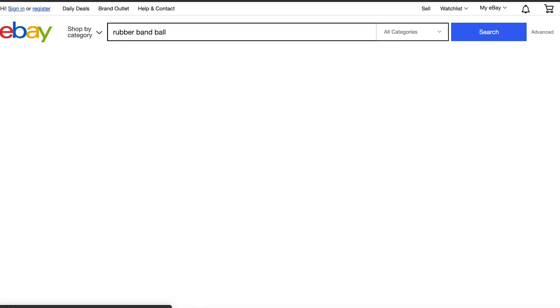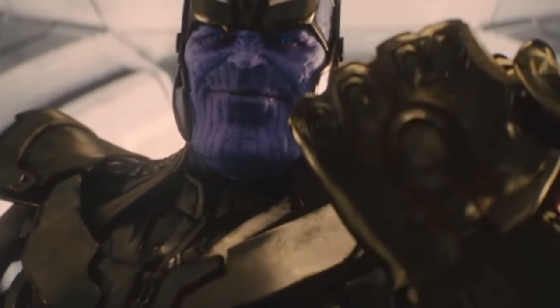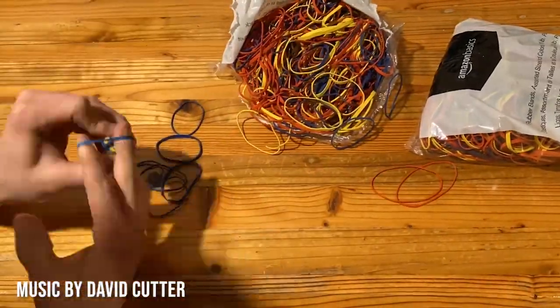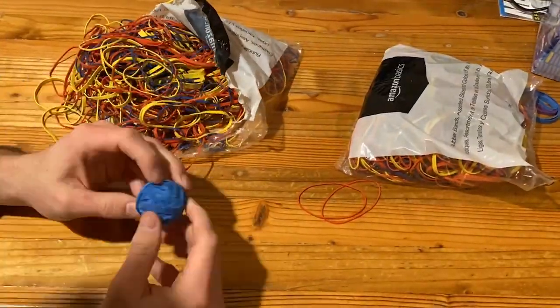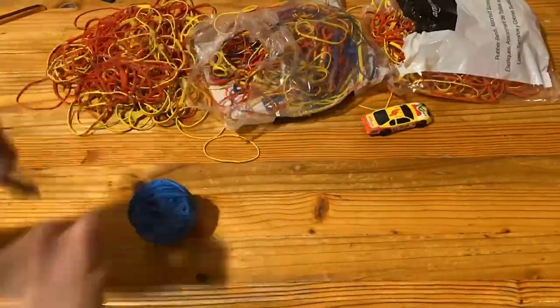First step is to get a rubber band ball. It can't be that expensive, can it? Fine, I'll do it myself. You might be wondering the secret to making the perfect rubber band ball. I'm not going to say it's the Hot Wheels car, but I'm not going to say it's not.